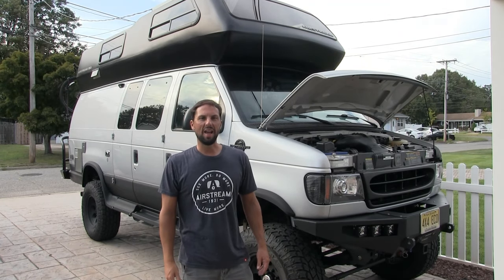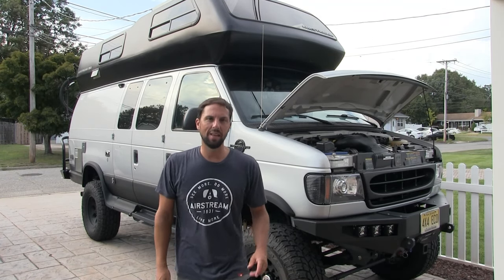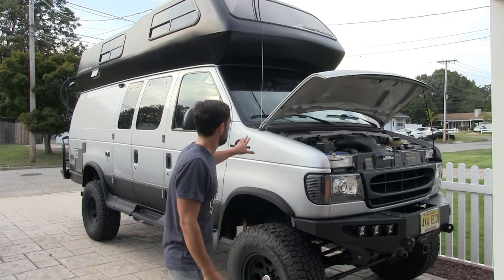Hello, this is Patrick with New Jersey's Outdoor Adventures YouTube channel. Today, I'm going to show you how to fix this Ford E-Series van.